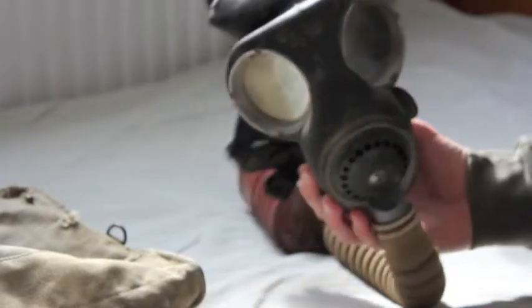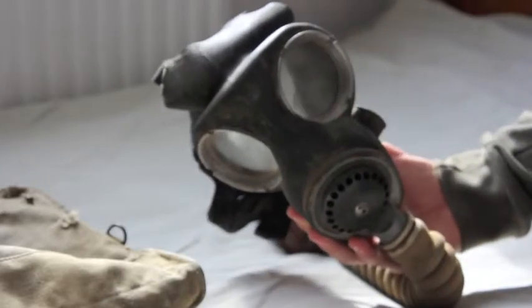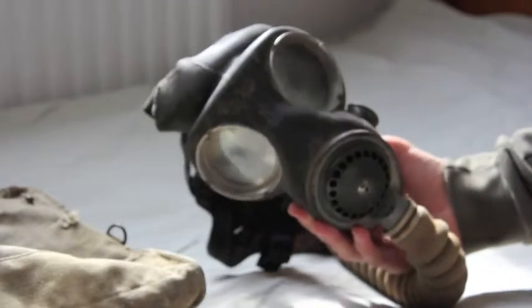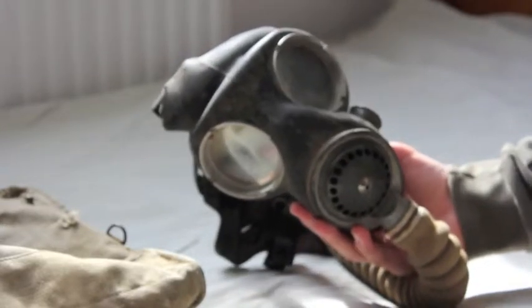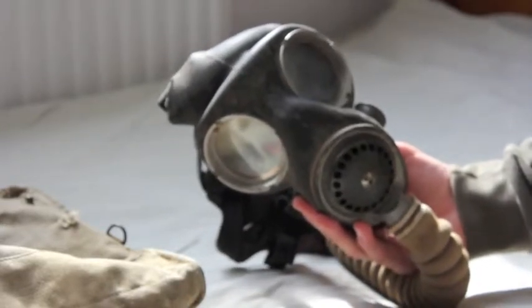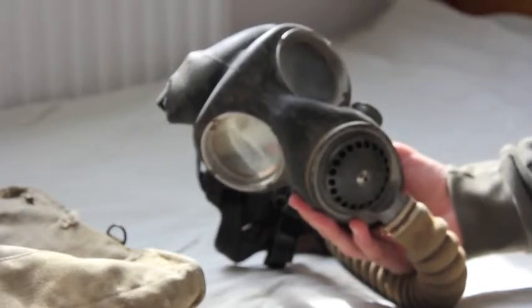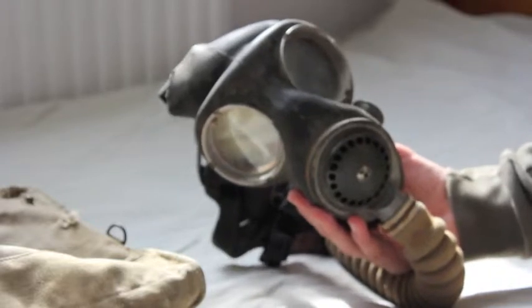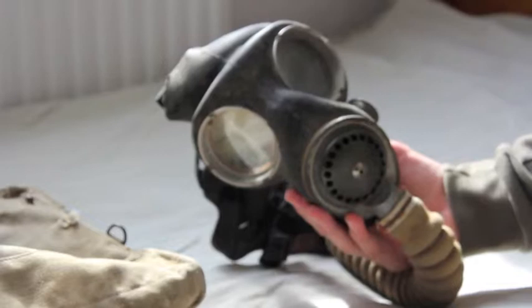This mask eventually evolved into the light anti-gas respirator, which was used during the latter years of the war and probably the early fifties. Then that eventually evolved into what we have today, the S10.